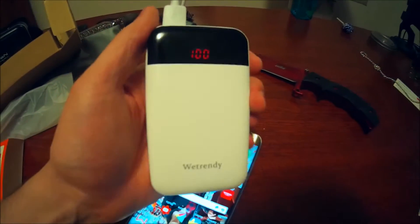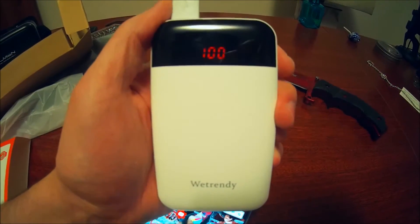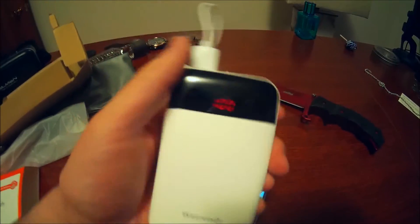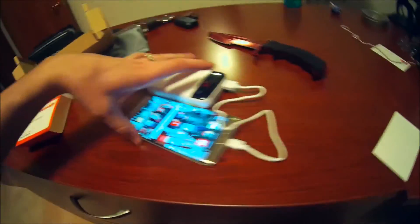Go ahead and check out the link below this video in the description to purchase your own WeTrendy battery power bank. This thing is awesome. It's going to keep you going. I will see you guys next time. Bye-bye.